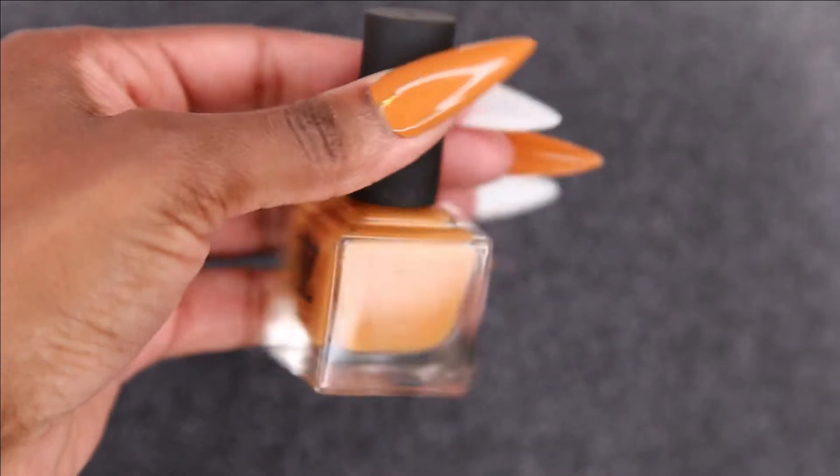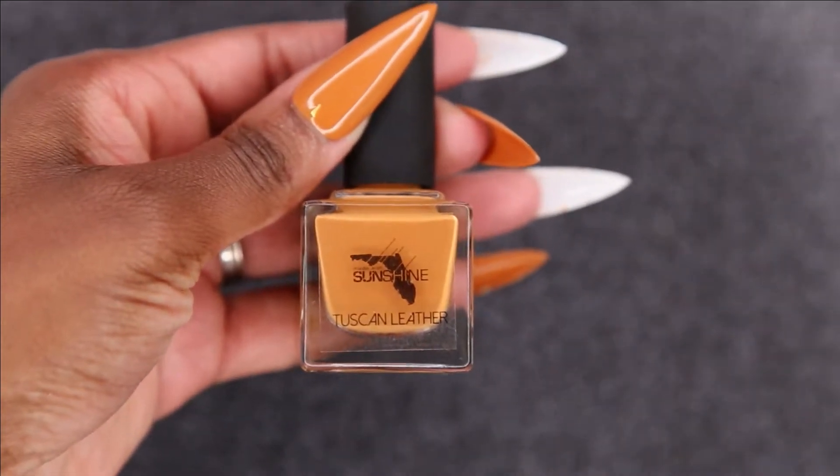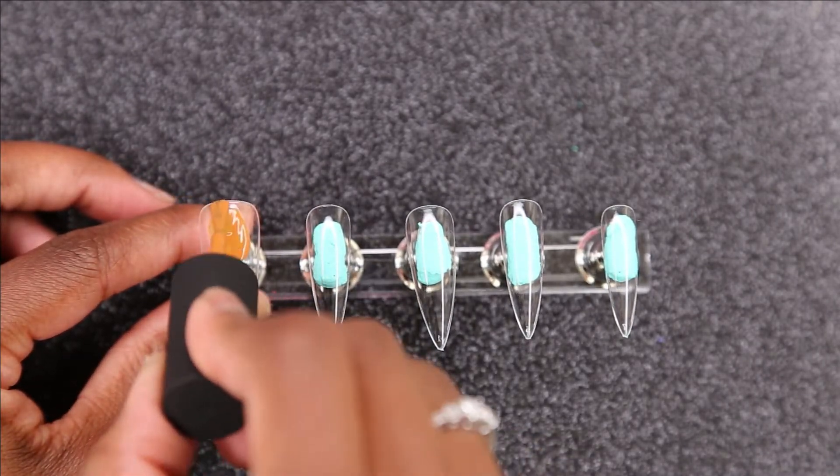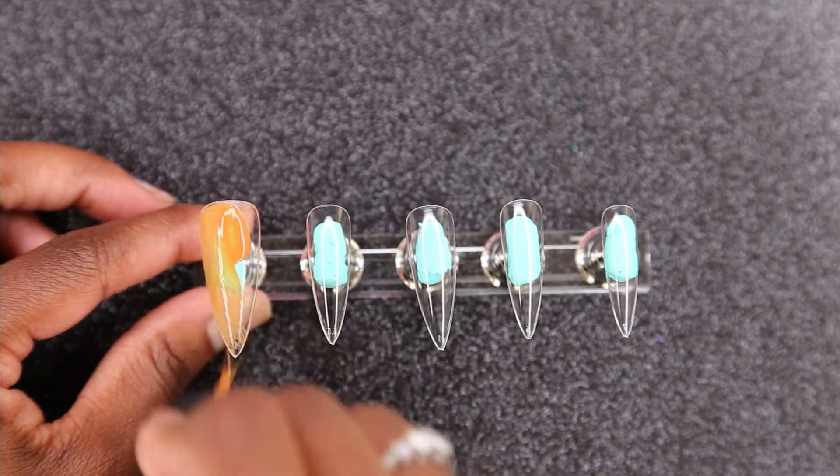First, we're going to go in with the Four Cultures Tuscan Leather. I'm going to apply this on the thumb, the middle finger, and the pinky. And then once I'm done applying it, we're just going to move on to the next step.